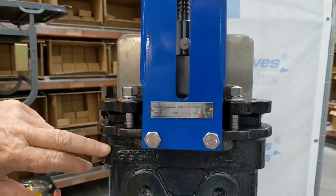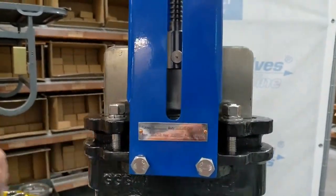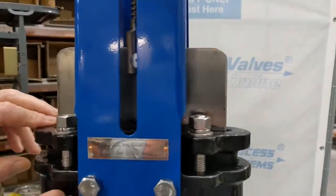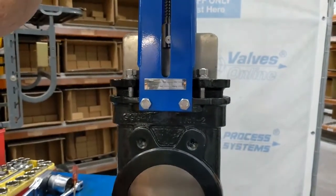Down here we have the packing gland, which can be adjusted down as necessary. It's a coated PTFE gland that goes inside here, which clamps down and creates a seal around this area as the blade goes up and down.